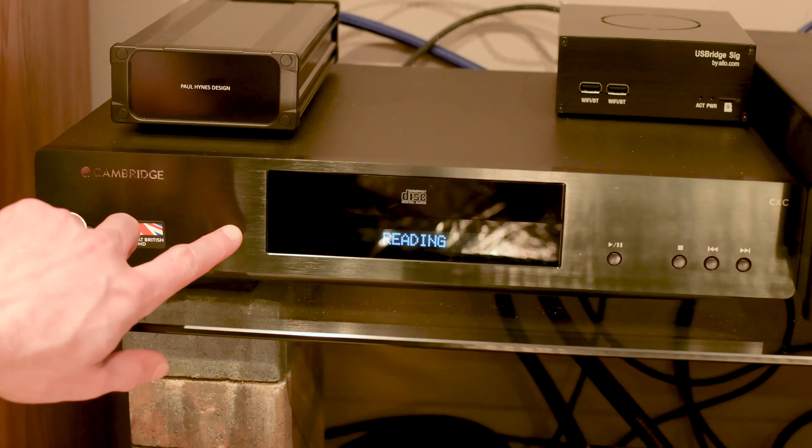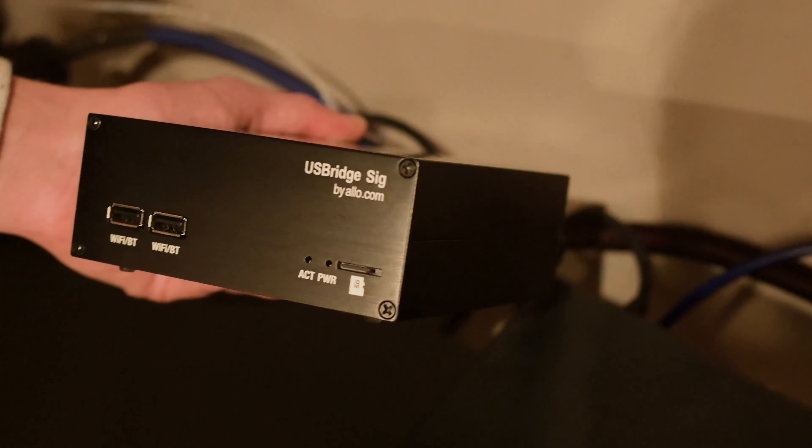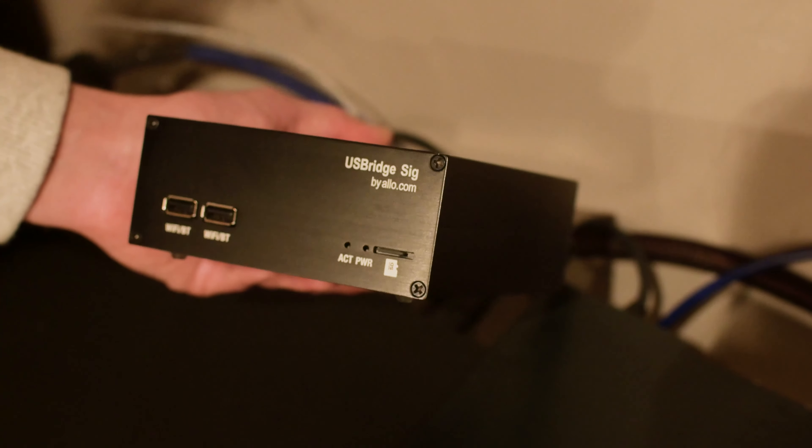There isn't much more to say, and that really is the issue for me here. Yes, it is fully featured, but it's also properly expensive, coming in at £2,000. That's a lot, especially when you compare it to other options on the market. I have the Allo USB Signature Streamer, and that comes in at around £250.